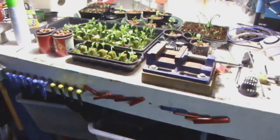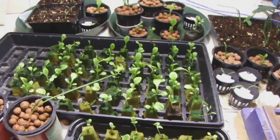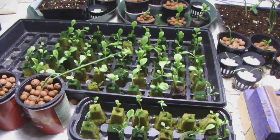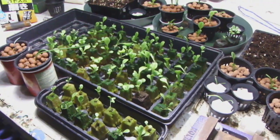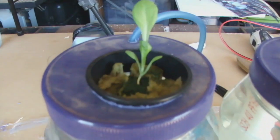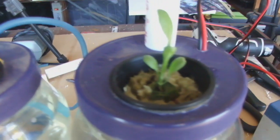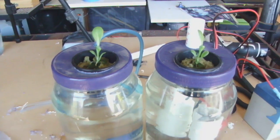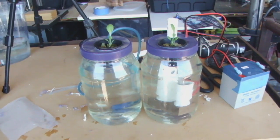We've got to go select some seedlings. I'm trying to find two that are as close to identical as possible — number of leaves, size of leaves, general size, and general health. Here they are: we've got two of the closest size and number of leaves that I could find, and we're going to start it up.